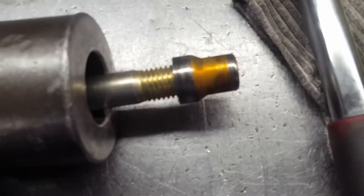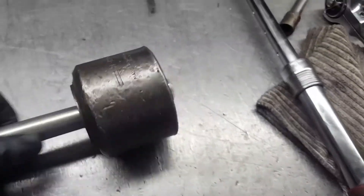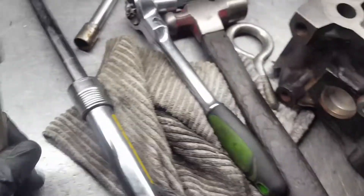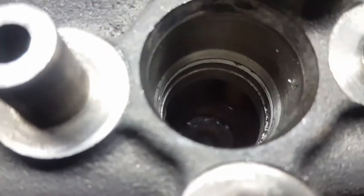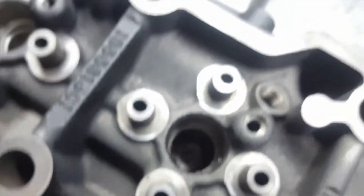There's the sleeve out. I'll show you right now how to install it.